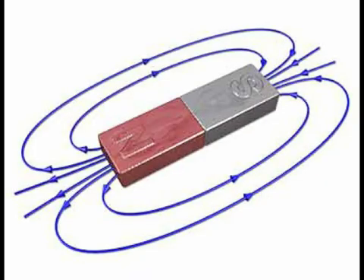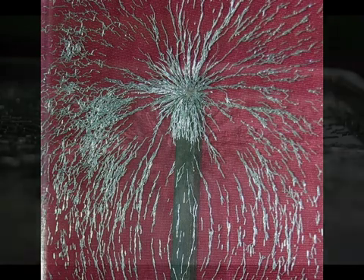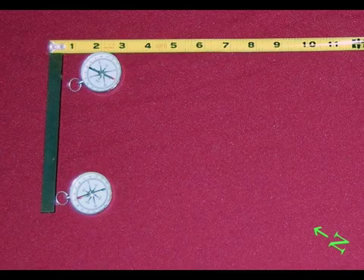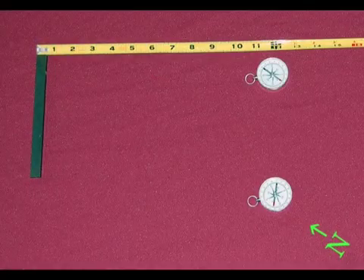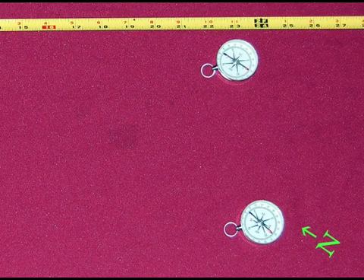The closer the lines are, the stronger the magnetic field is. So if this plastic piece was even bigger, the filings would just get thinner and thinner. If you wanted to test how far the magnetic field extends, all you need to do is keep moving your compasses further and further out. And when they're no longer affected by this magnet, but are affected just by the Earth's magnetic field, then you'll know that that's the limit of this magnet's field.